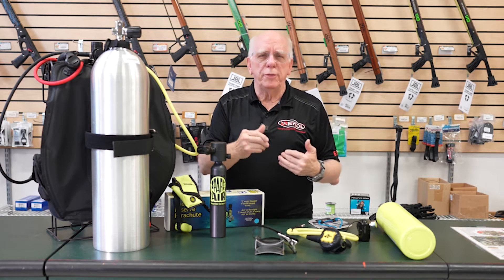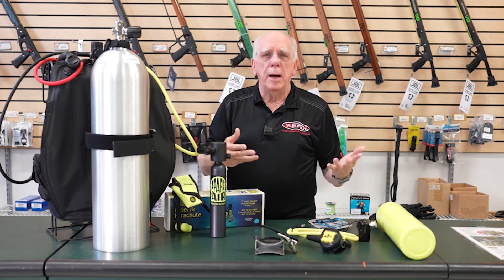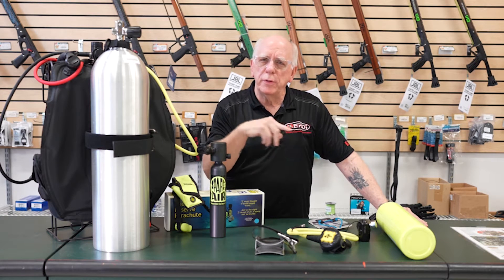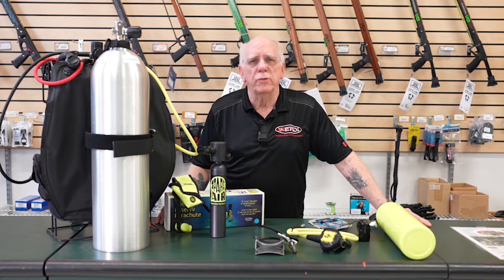Of course, if your buddy asks you how much air you have and you respond, buddy etiquette says your buddy should tell you how much air they have so that once you've reached that low-on-air point between the two of you, you're going to begin making your ascent to your safety stop.